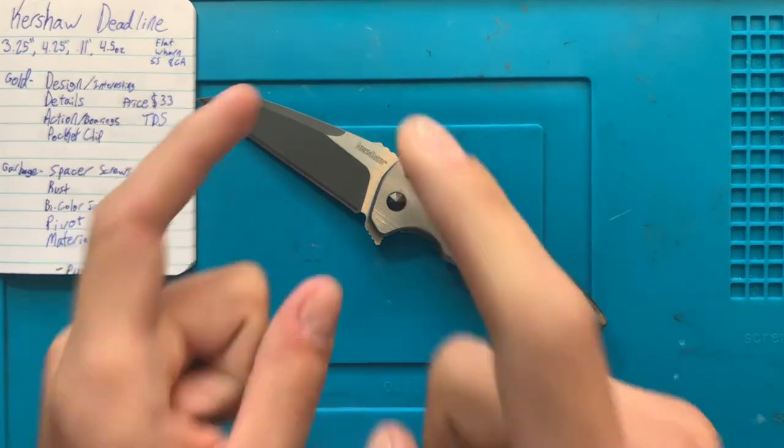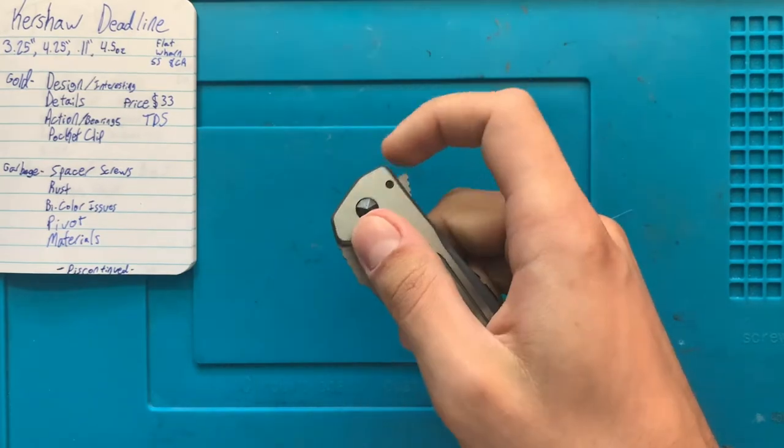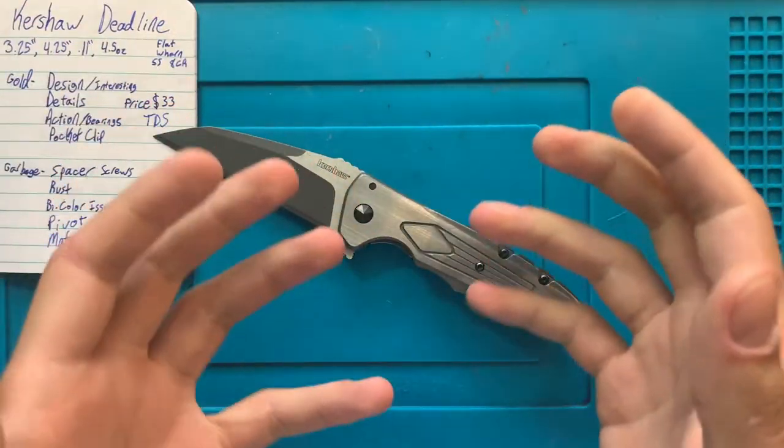Hey folks, Dave here and I Like Knives. Here to talk to you today about the Kershaw Deadline — yet another in my thousands of discontinued Kershaws.